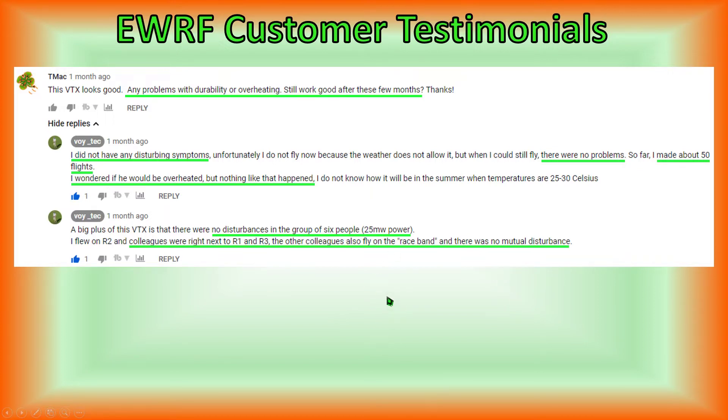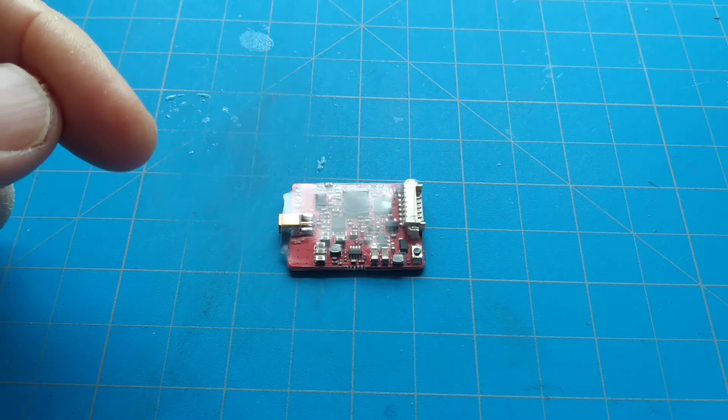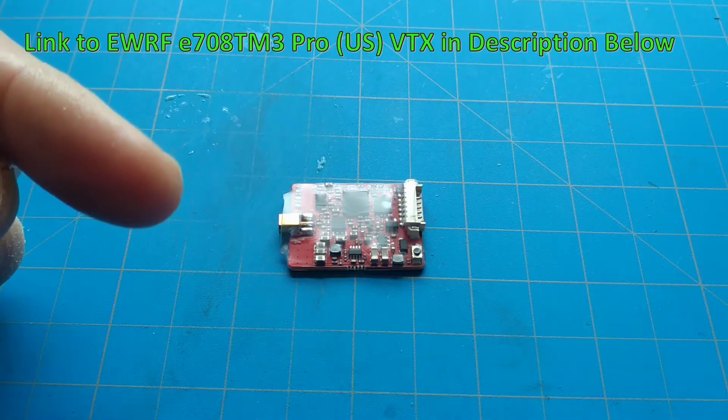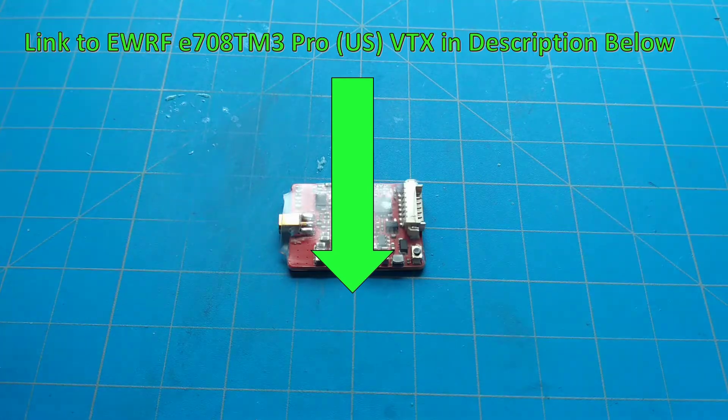Based on the outstanding features of this video transmitter and the positive responses I received, we're going to test it today and form our own opinion. Before I forget, if after watching this video you're interested in this video transmitter, we've put links to it in the video description below for your convenience.